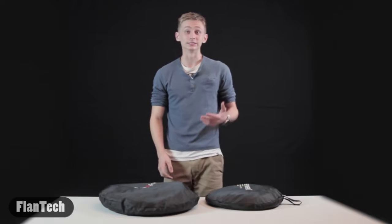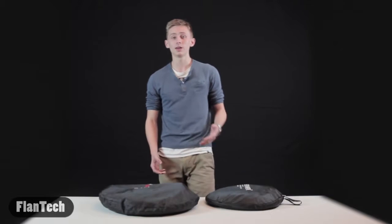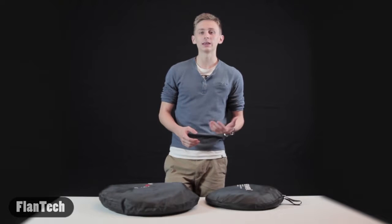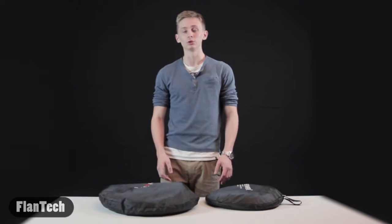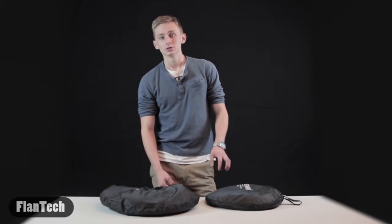Hey everybody, how's it going? This is Flamtech. My name is Patrick, and this actually may be our very first real episode. So just to give you an overview of what this channel is going to be about, I'm essentially going to review products that deal with film and photography.